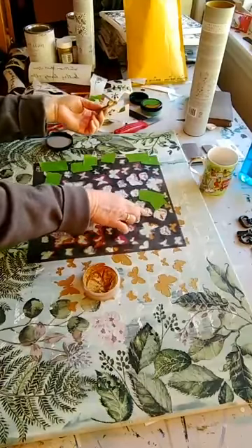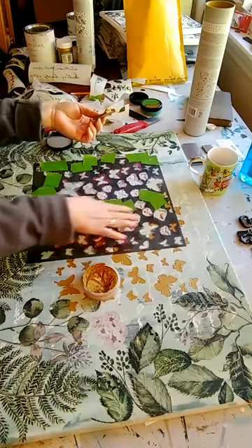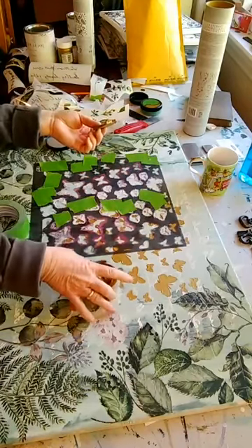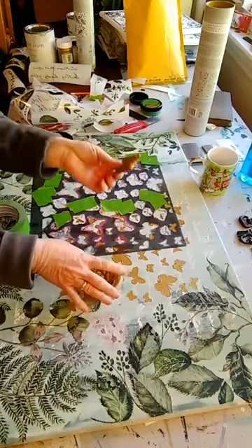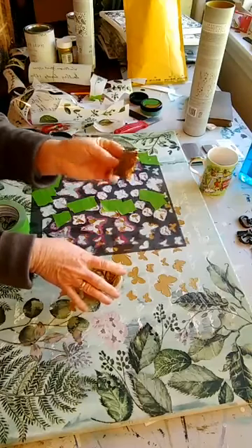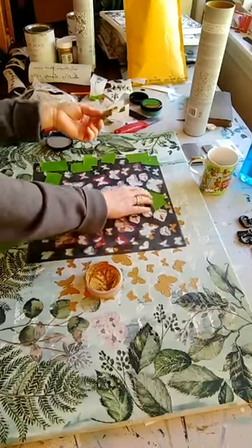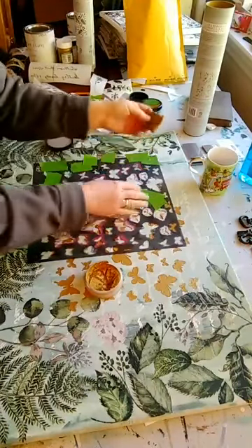I've covered up all the butterflies. I don't want to do this section here — I'll lift it when I'm done and show you how gorgeous this is. This product gives a shimmer that I wanted. I'm covering up the ones that I don't want to touch with my wax.